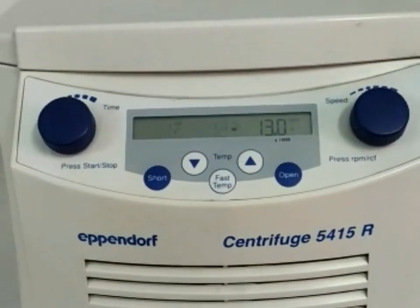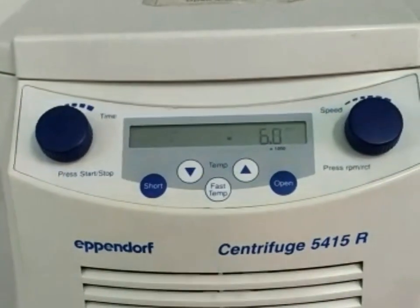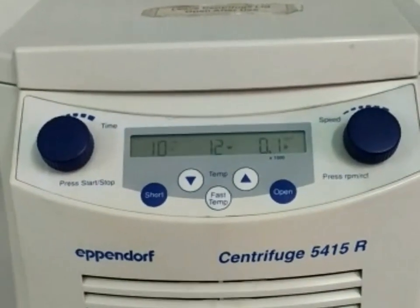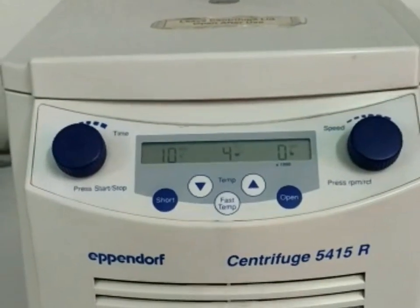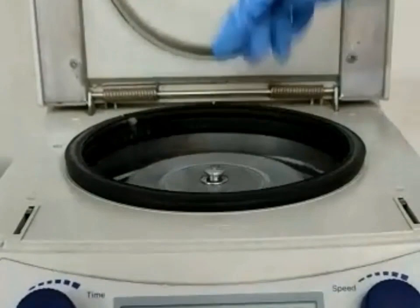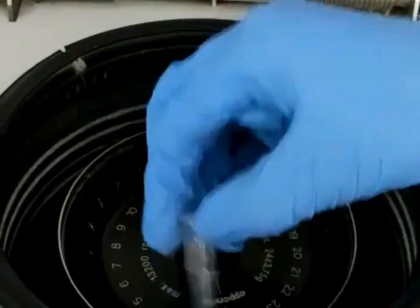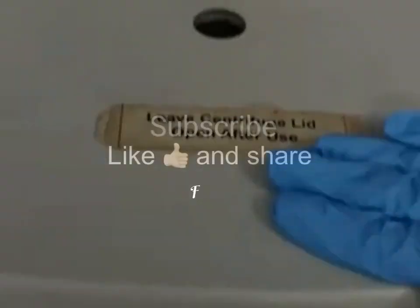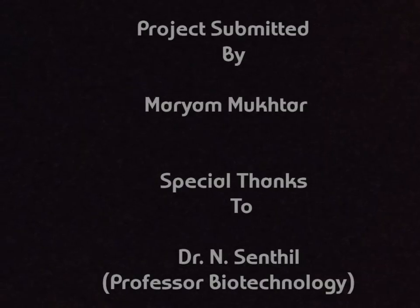After the required time is reached, the centrifuge will automatically stop. We can then take out our samples by pressing the open button, removing the samples, and closing the centrifuge.